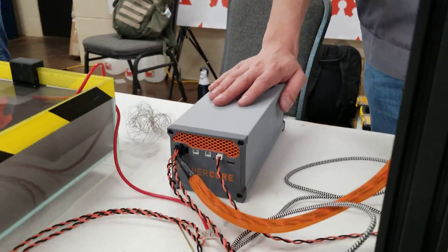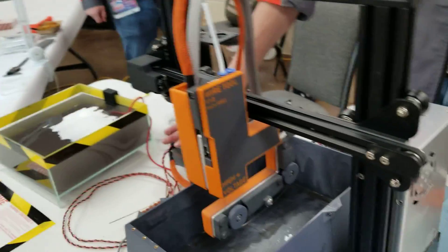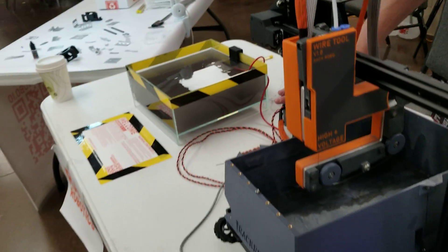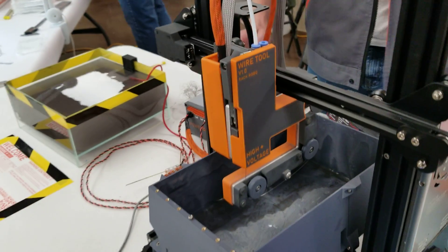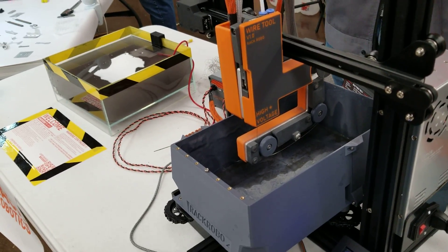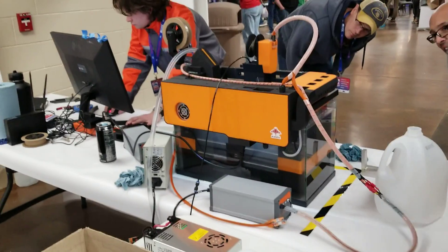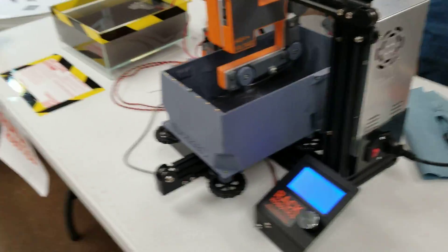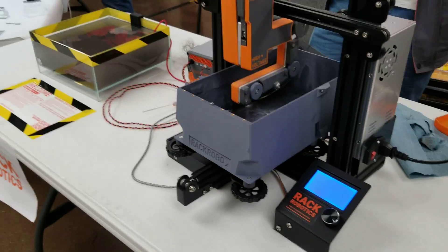PowerCore is the thing to check out. If you've got an existing Cartesian setup, people are adding the equipment to all sorts of printers. Some people are building entirely custom machines from the ground up, and others are just doing conversions — they've got an old printer and want to repurpose it for wire EDM. Thank you so much, I really appreciate that.